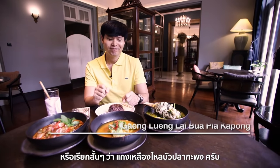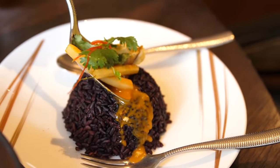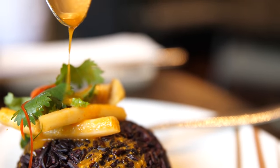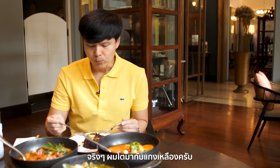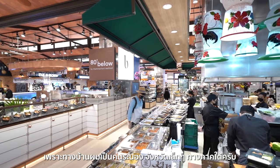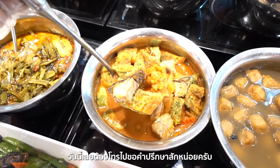I grew up around yellow curry powder, so I grew up with yellow curry, as my family is from Ranong, a small town in southern Thailand. And my sister is a good cook — I'll ask her for some help!